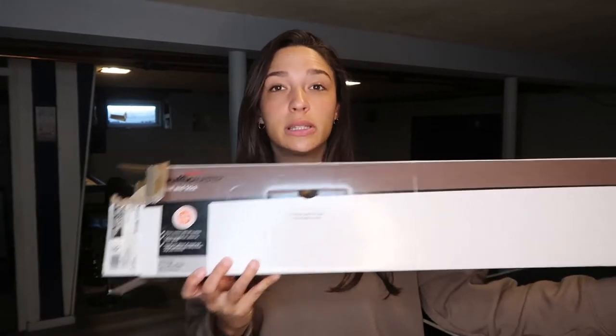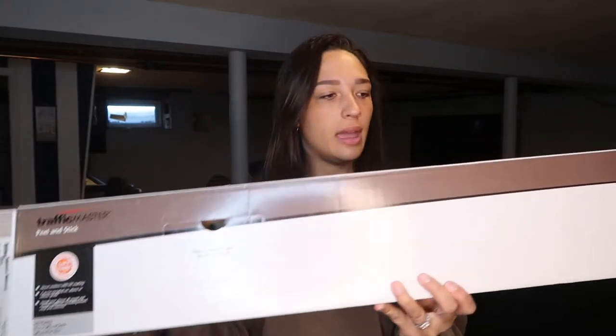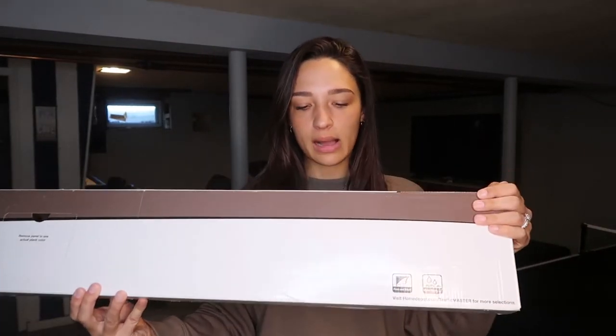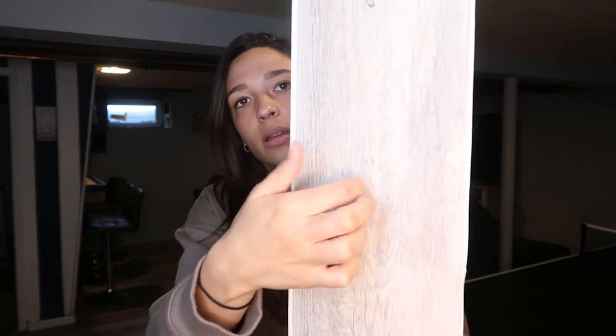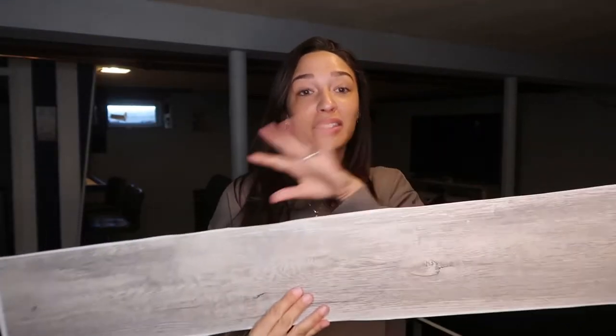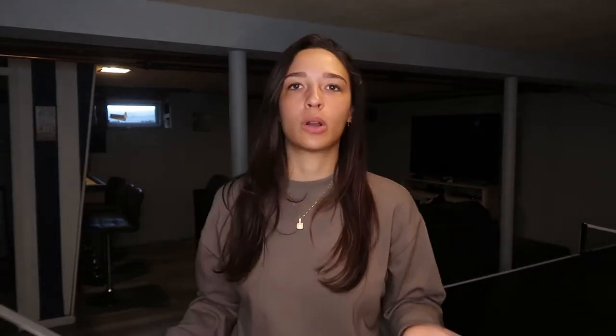This is the box the peel and stick tile came in. The brand is Traffic Master — 24 planks in one box, 6 by 36 inches. The color I couldn't really find on the box, so I have the SKU number and I'll write that in the description box below. This is what it looks like — you can see it's very sticky and it really feels like wood. Nobody knows this is peel and stick tile, which is what we really liked about it. We liked the gray neutral color because the basement has kind of gray nude walls and a black couch, so this was perfect.